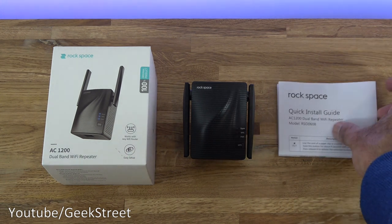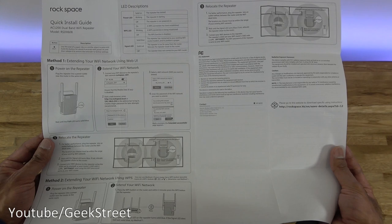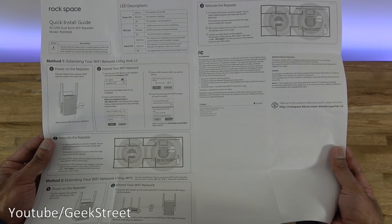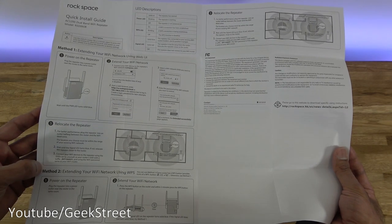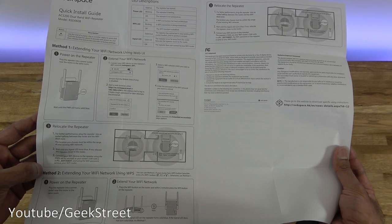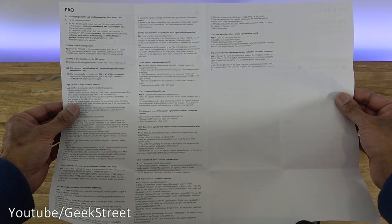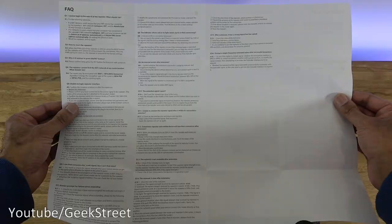You get a quick installation guide. Opening it up, there are two methods of installing this device: the first is extending your Wi-Fi network using the web UI, and the second method is extending your Wi-Fi using WPS. On the back there's an FAQ, and all details on both sides are in English.